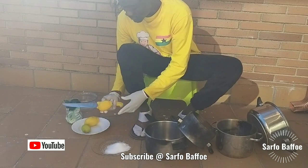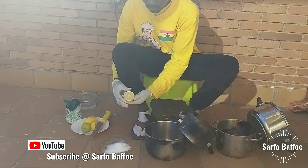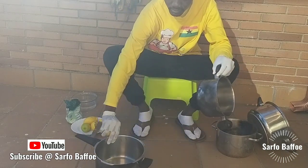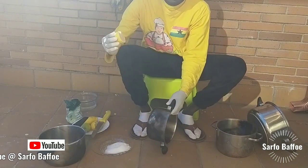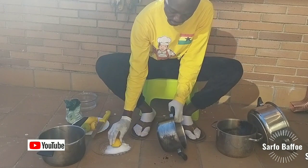Lemon and salt can also be used to clean bacteria and stains from cutting boards too. You can use lemon or lime — the value is the same. Just cut it into two, add salt on the lemon, then begin to polish your pot.